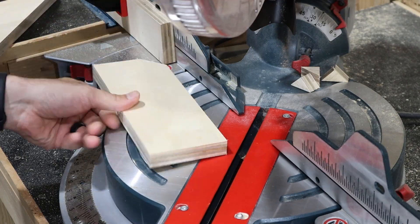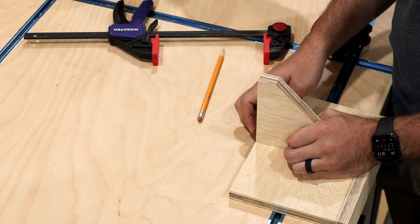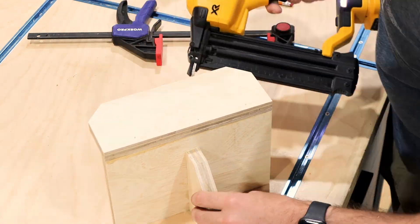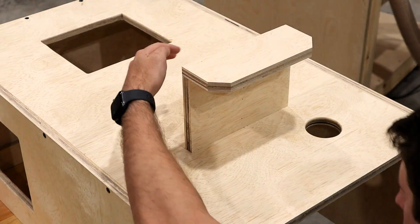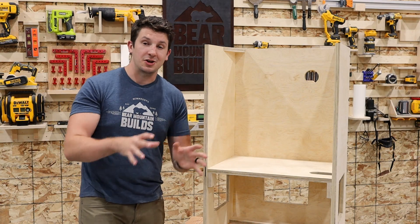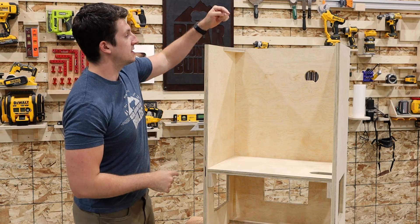With the housing assembled, I moved on to cutting out the pieces for the hose hanger and assembled it using glue and brad nails. We've got our whole box all put together and it's looking really good. Now you might notice this is a little bit different from just your standard cabinetry. Usually you would have a brace going across the top right here to reinforce your side plates, but instead I put in these gussets in our back corner.